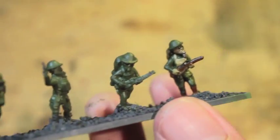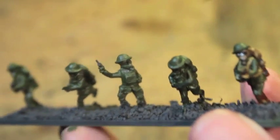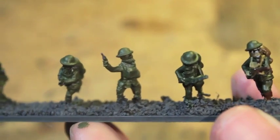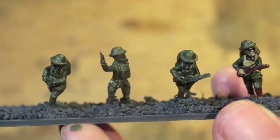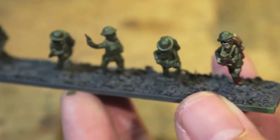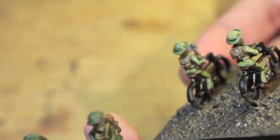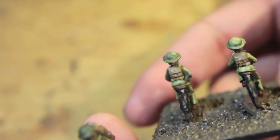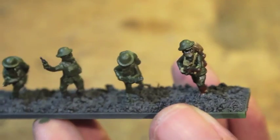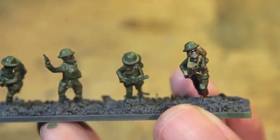That is the base coat for all of our infantry guys. What I'm going to do now is finish the rest of my guys up to this point. The sergeant doesn't have a backpack, so that's less to worry about. The Rough Riders have a modified backpack — they don't have the knapsack on top, it's a sleeping bag. And then you've got your heavy weapons guys. I'm going to paint them all up to this point, and then we'll come back and do highlighting.